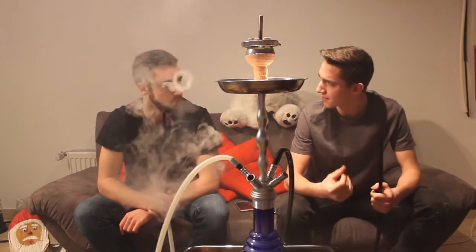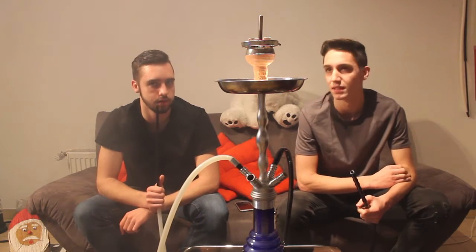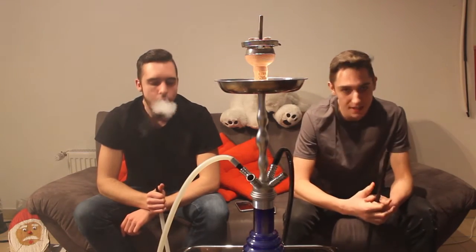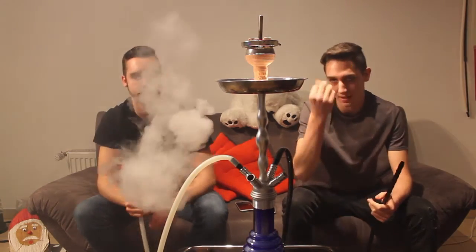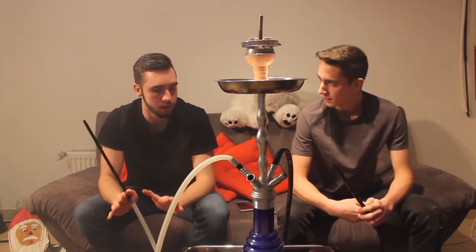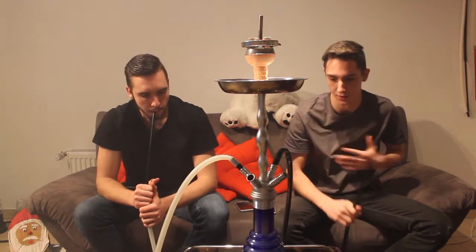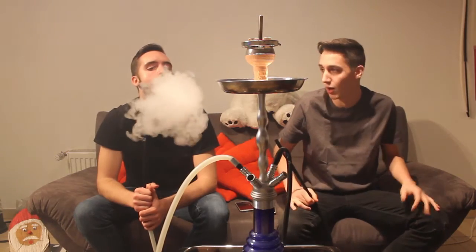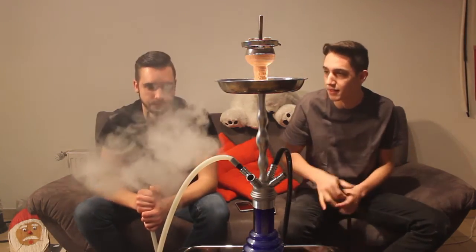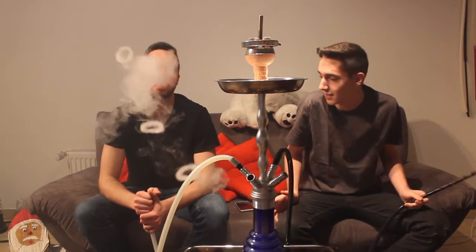Drücken tut er nicht. Kratzen – ich finde er kratzt ein bisschen, aber das liegt auch daran, dass die Kohle ein bisschen zu weit in der Mitte liegt, weil wir auch viel Rauch wollen. Rauchbildung ist auf jeden Fall nicht schlecht. Drücken tut er auf gar keinen Fall. Wenn ihr Rauchbomben wollt, also viel Rauch wollt – dann auf jeden Fall 7 Days. 7 Days macht richtig krassen Rauch. Ich hab wenig Tabaks geraucht, die so einen geilen, dichten, schönen, vollen Rauch machen.